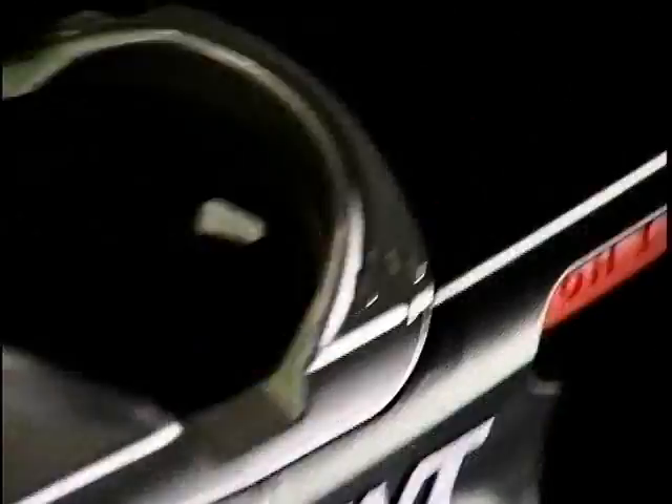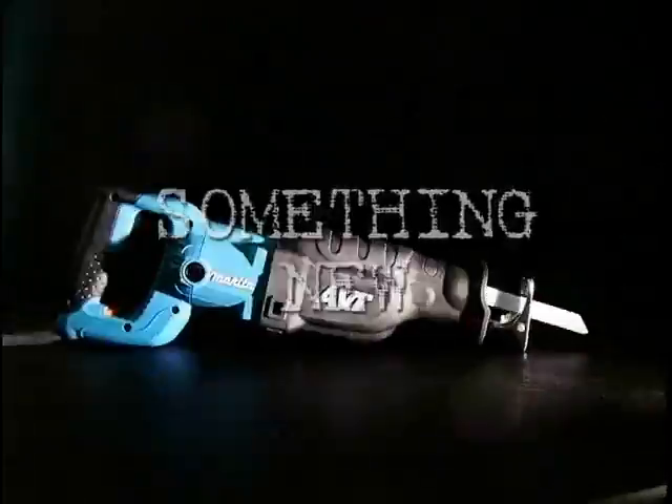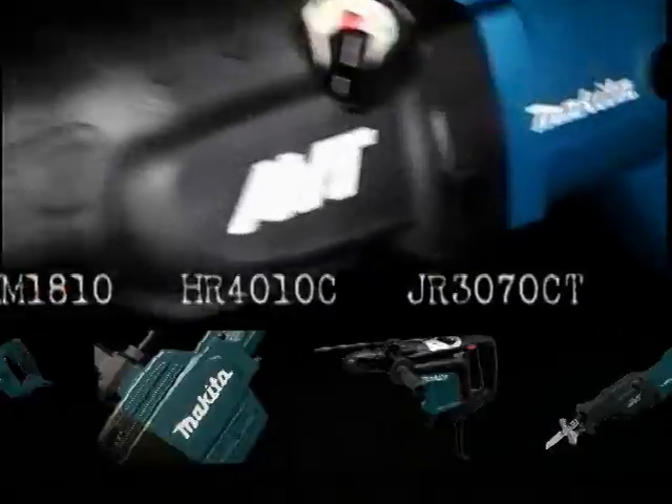There comes a time when you have to say goodbye to old technology and hello to something new. Introducing Makita's revolutionary breakthrough in power tool performance. Introducing AVT.